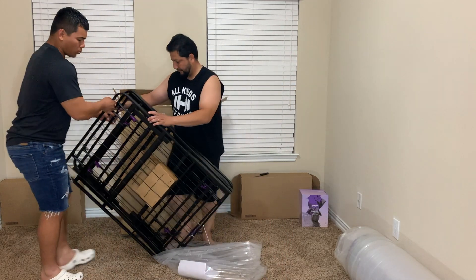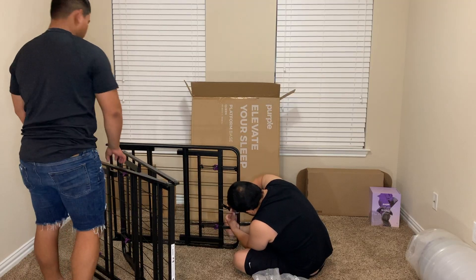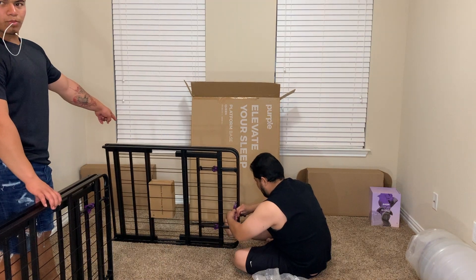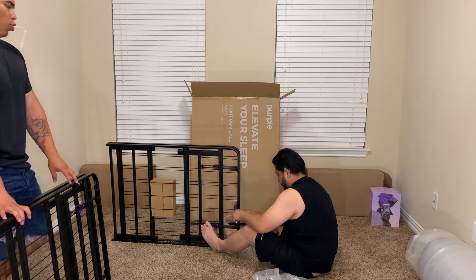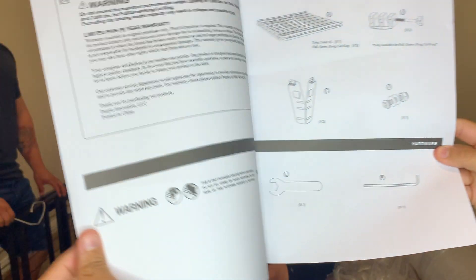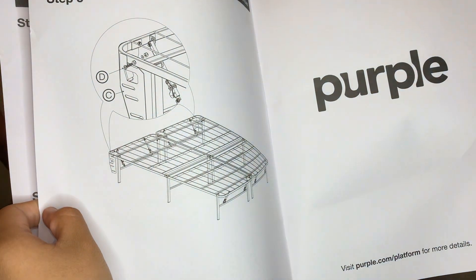It offers the full benefits of the Purple grid — it keeps the mattress clean and extends the life of your mattress. As you can see, it provides two bed metal frames that will be connected with each other, and each metal frame has two boxes with their own individual nails and hardware needed to set it up.